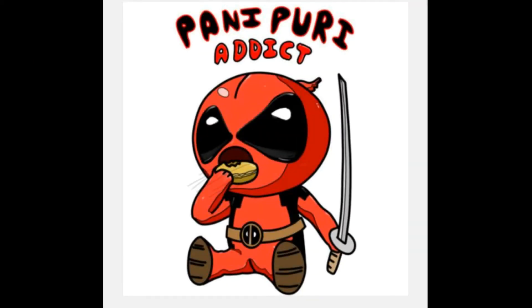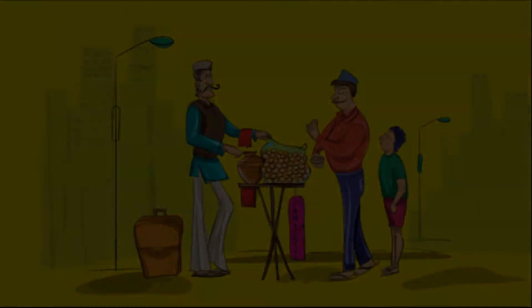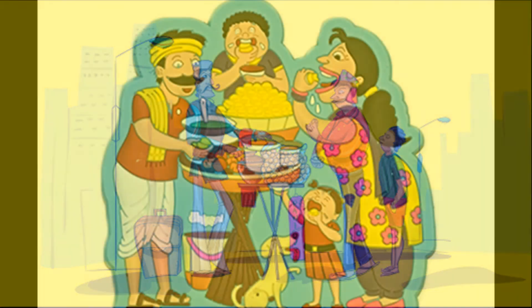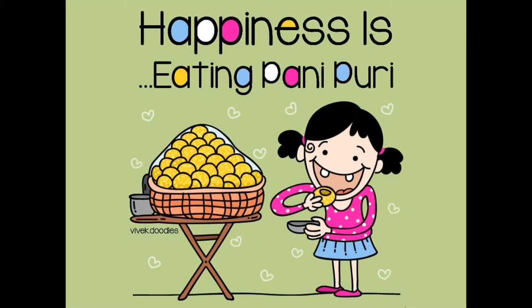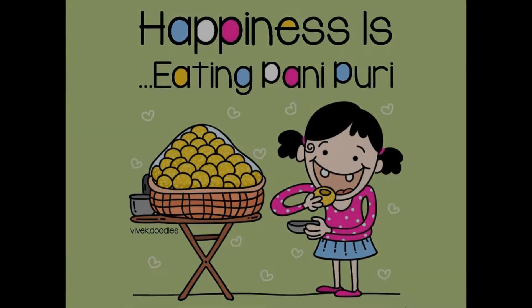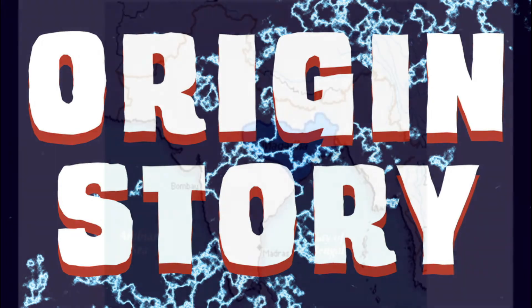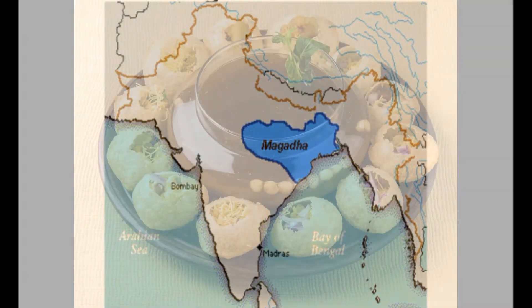The world of Indian street food is vast, diverse, and delicious, but paani puri is the king. Whether you're ordering it from a vendor on a street corner or making a beeline towards the chaat stand at a wedding buffet, paani puri will rarely leave you disappointed. But where did this amazing food item come from? It was reportedly first introduced in the ancient kingdom of Magadha, which presides over the southern part of Bihar, introduced during 600 BC.